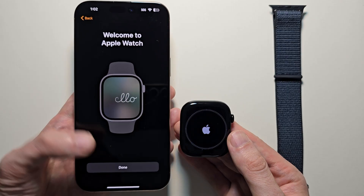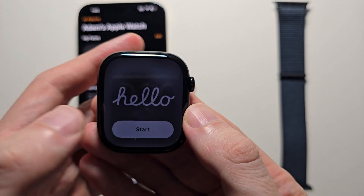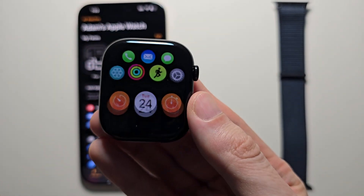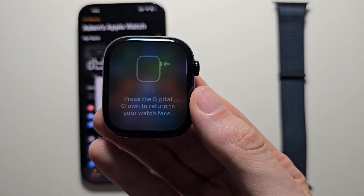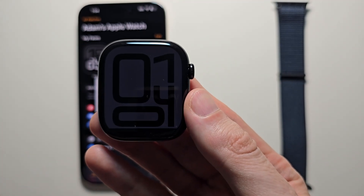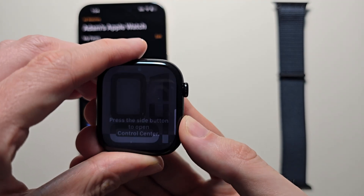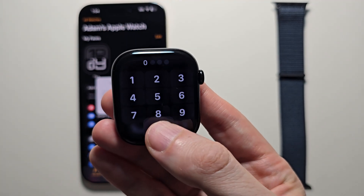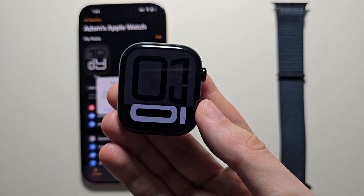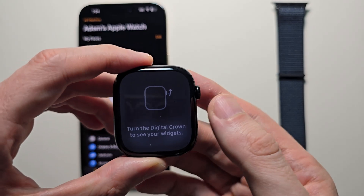Then welcome to Apple Watch — press Done. Next on your watch, press Start. Go and press the crown, then press the crown once more. Then press the side button and put in the passcode. Once more, press the side button. Go and turn the crown.